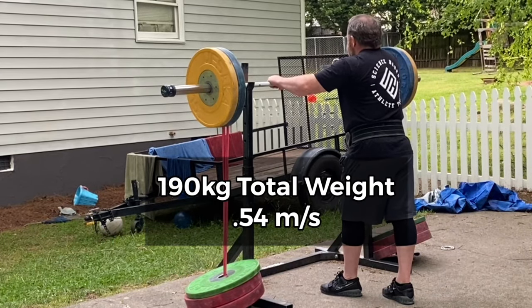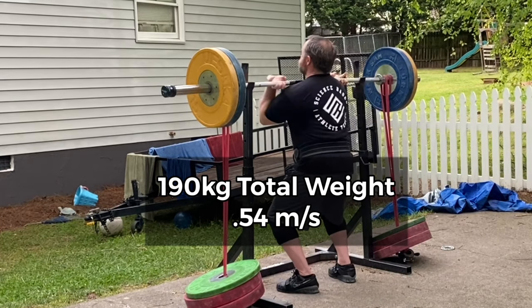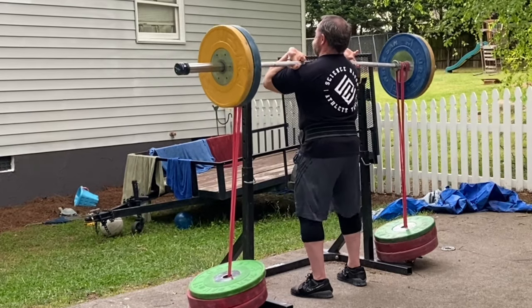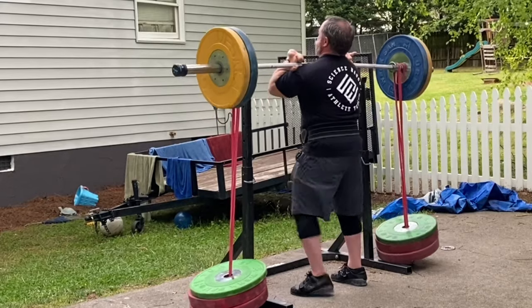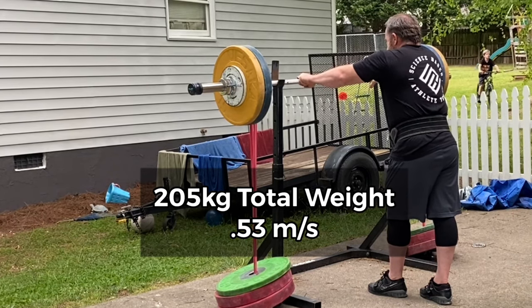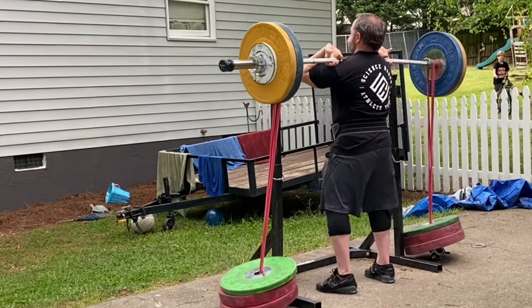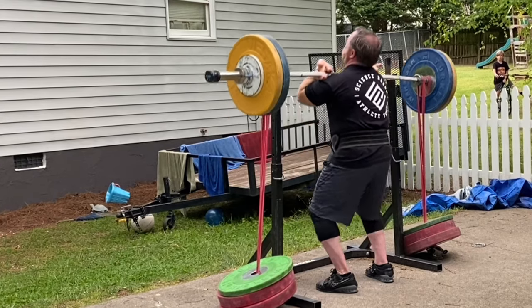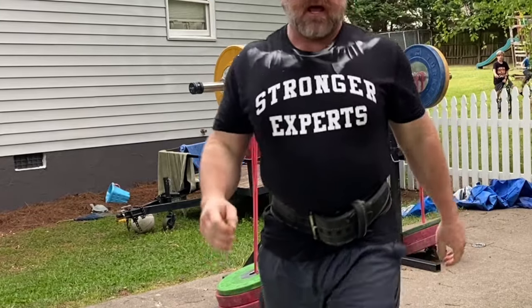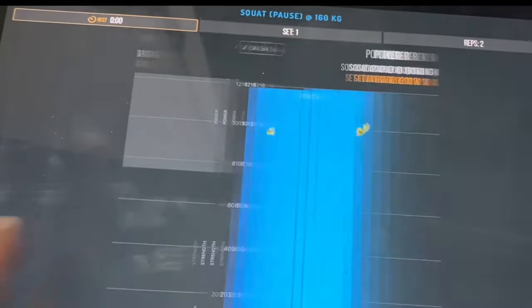I got up to 190 kilograms. I actually measured the bands with a scale — they're about 25 kilograms each doubled, so roughly 50 kilos per side. I had to use 60 kilos to hold them down, and without the greens the reds actually came off the ground, so they're a bit more than 50 kilos each. The big top set was 105 kilos on the bar plus about 100 kilos in bands, and I hit 0.54 meters per second. I stopped there — I was pretty confident that was as heavy as I was going to go.